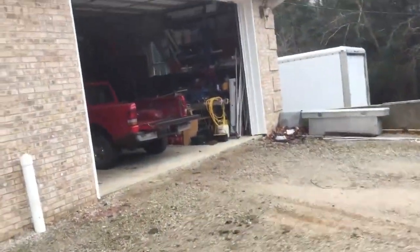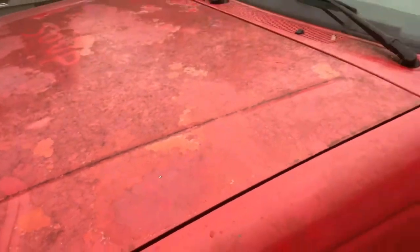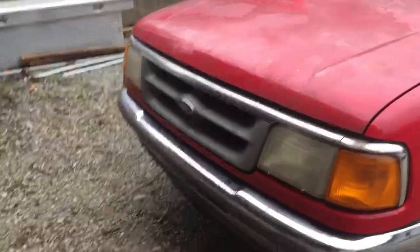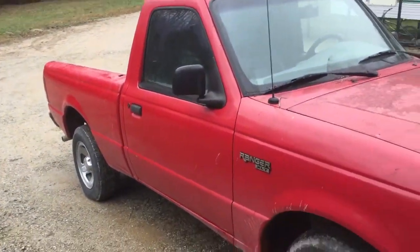I'll bring the little Ranger out and show it to y'all while I'm at it. Nothing special — it's just a little beater truck. Needs a bath real bad. All he used it for was to take the garbage off, so it's nasty. I've got to take it down to the car wash after I get it tagged. It's got a little 2.3 in it, but for $500 it was a steal — I knew who the owner was and it was a good running truck.